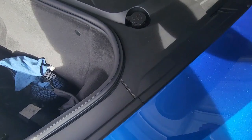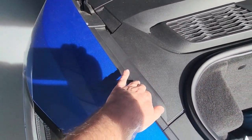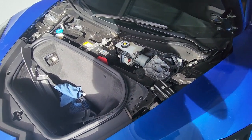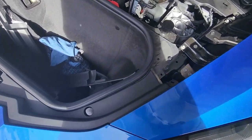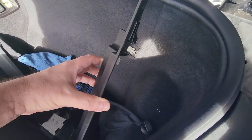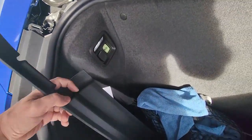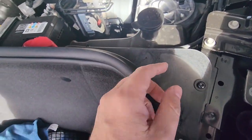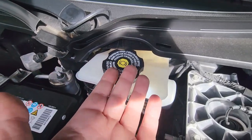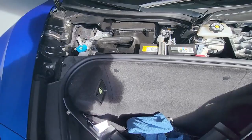We're going to have to remove this big center piece and the pieces on each side. The side panels each have four clips — one, two, three, and one in the back. The big center piece has five clips, and the hardest one requires you to stick your hand in the opening and just pop up from there. That was extremely easy to get apart.